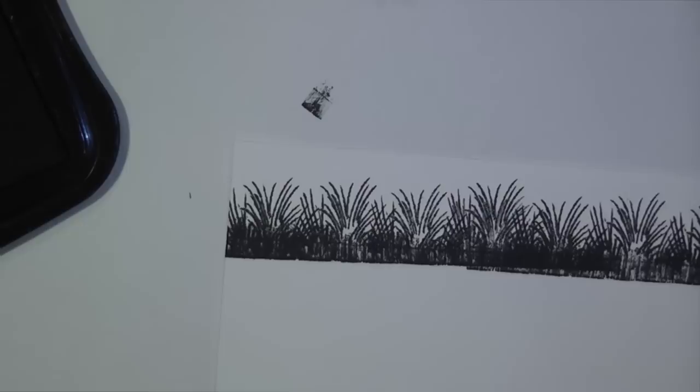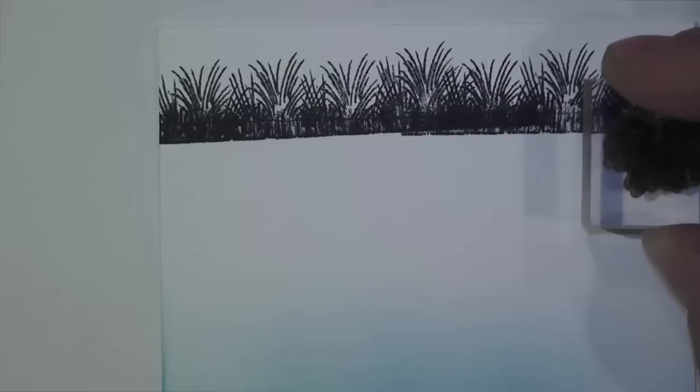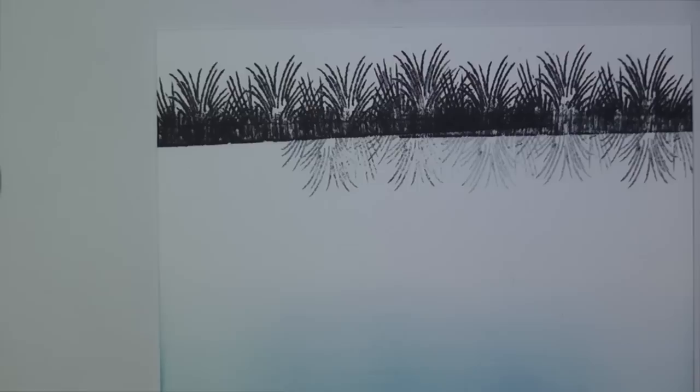I'm going to bring this in a little bit so you can see what it looks like right now. I want to create a reflection of this brush in the water. In order to do that, I'm going to stamp, stamp off, and then come in here and stamp this in a very faded black so it looks like it's a reflection in the water.